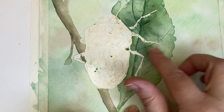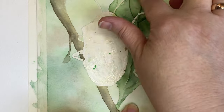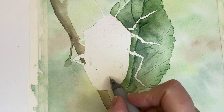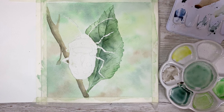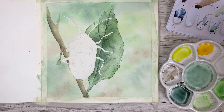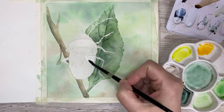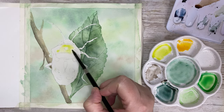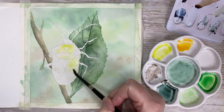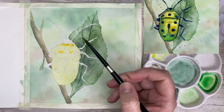Now I'm removing the masking fluid very gently with my finger — I prefer using my finger because I get a better feeling with the paper that way. Then I enhance some of the drawing so I can see where to put my colors. Now it's time to mix up some yellow — two different kinds: Hansa Yellow Light and Hansa Yellow Deep. I wet the area I'm going to paint, which is almost the whole shell, and begin to drop in the yellow color. It's quite a light color so I don't have to be too careful where I put it.